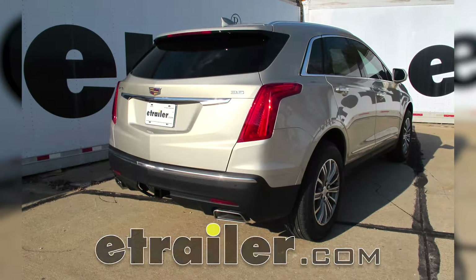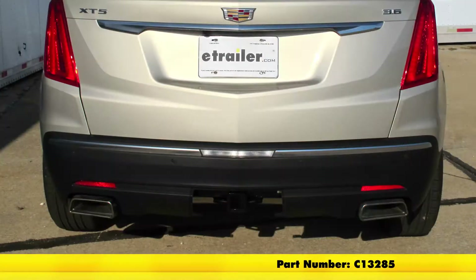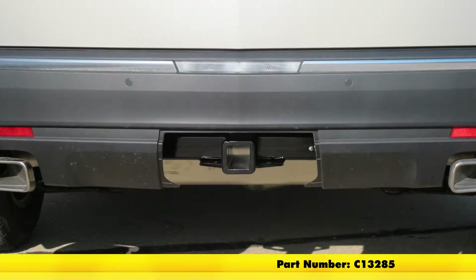Today in our 2017 Cadillac XT5, we'll be installing the Curt Class 3 Trailer Hitch Receiver, part number C13285.